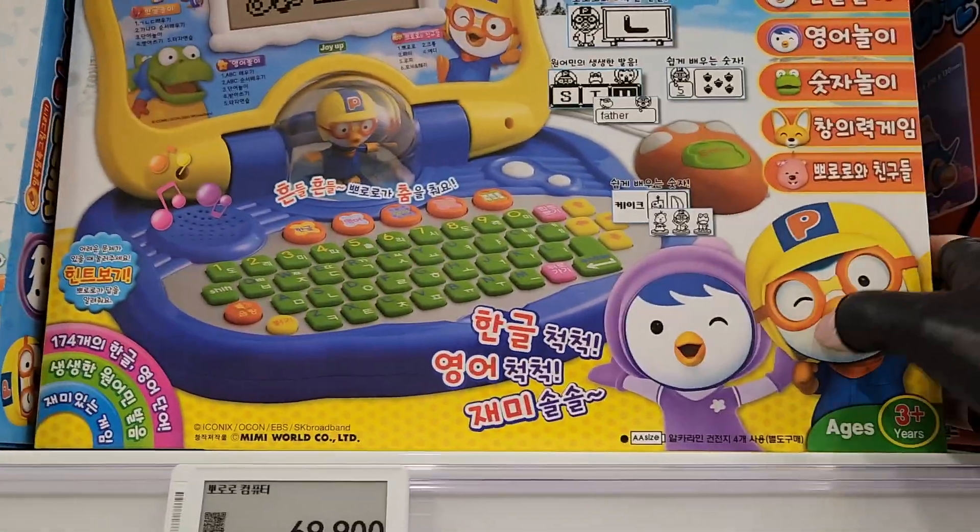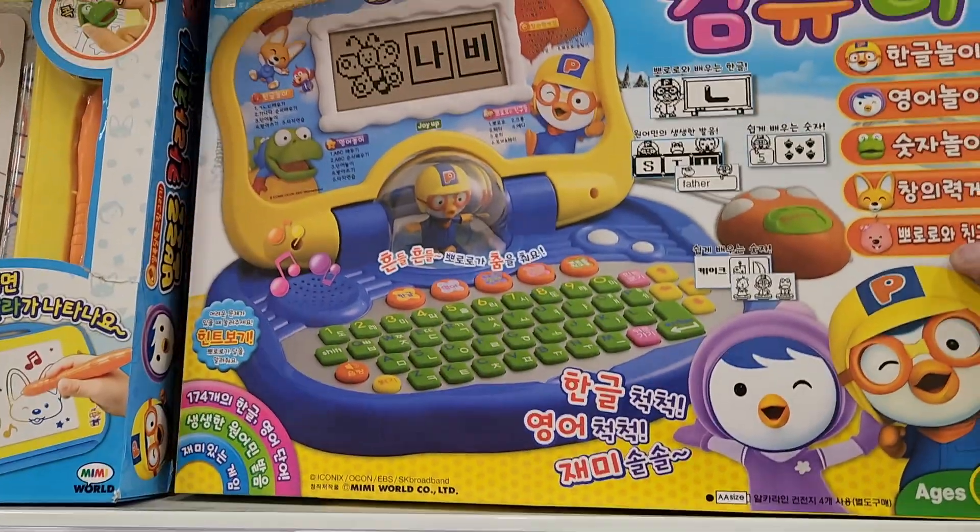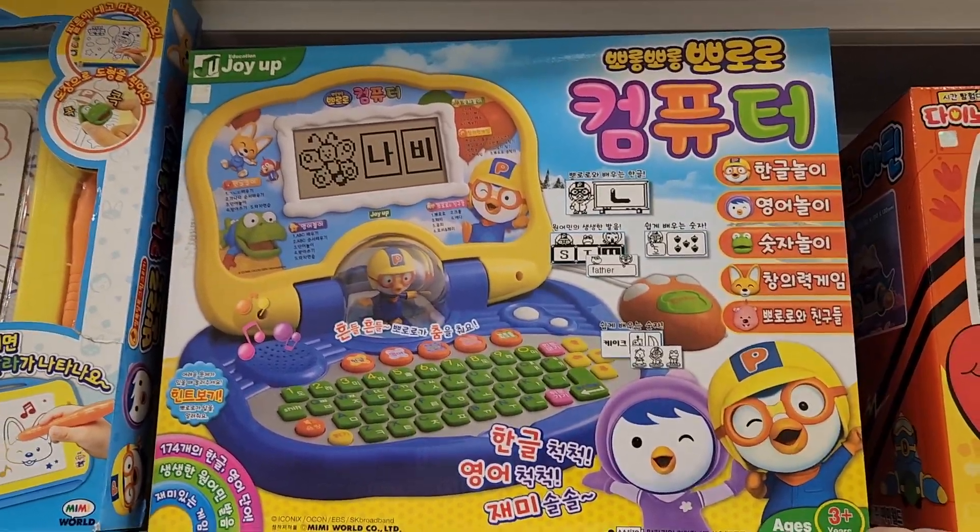What's unique about this one, and the best thing is the price is only 70 bucks. So you can't go wrong with the Pororo computer.